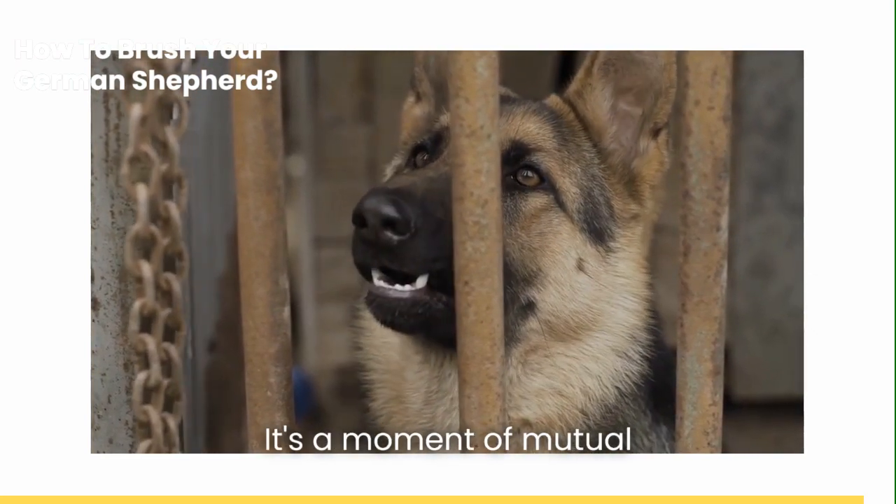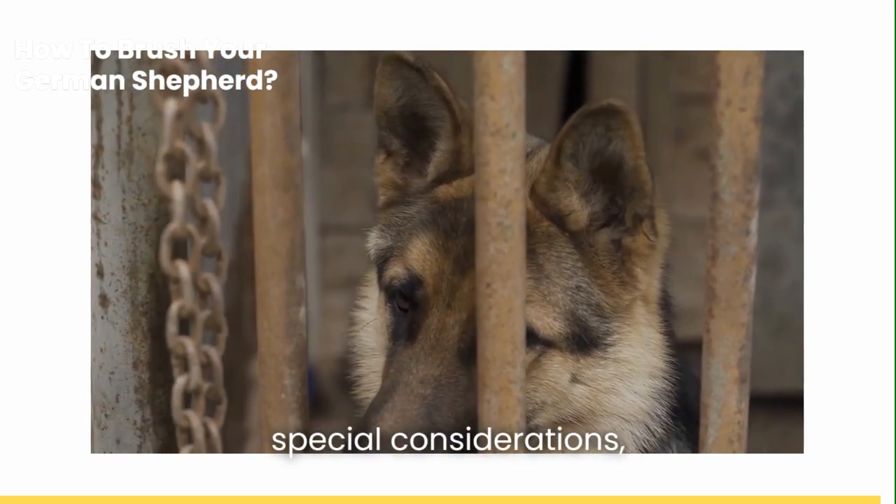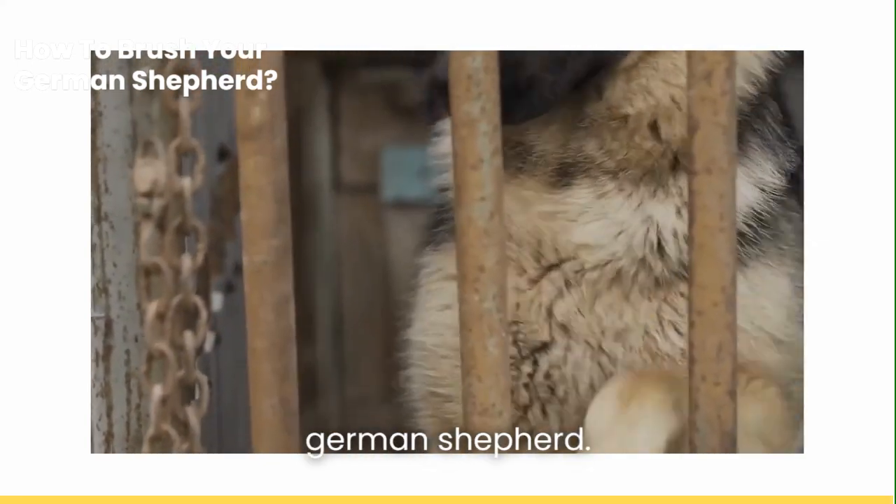It's a moment of mutual trust and care. By understanding and accommodating these special considerations, you can ensure a positive grooming experience for your German Shepherd.